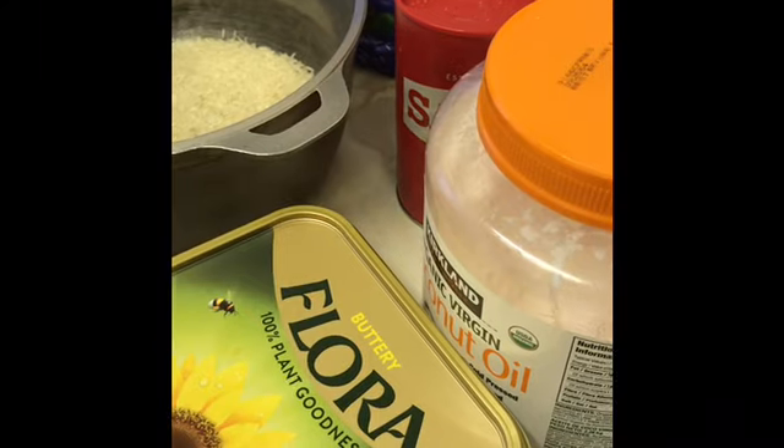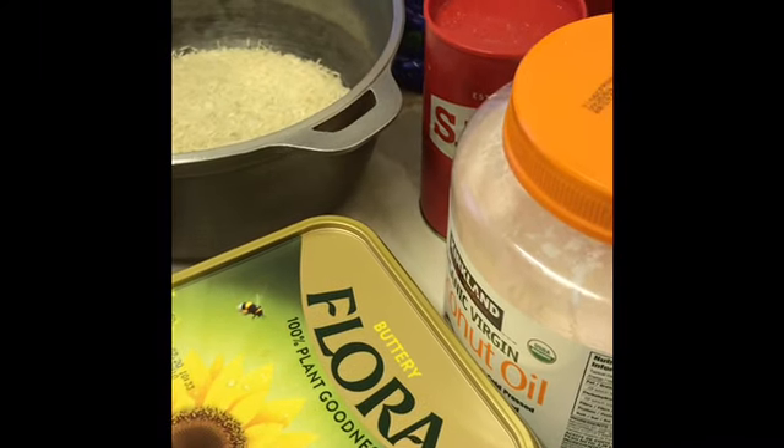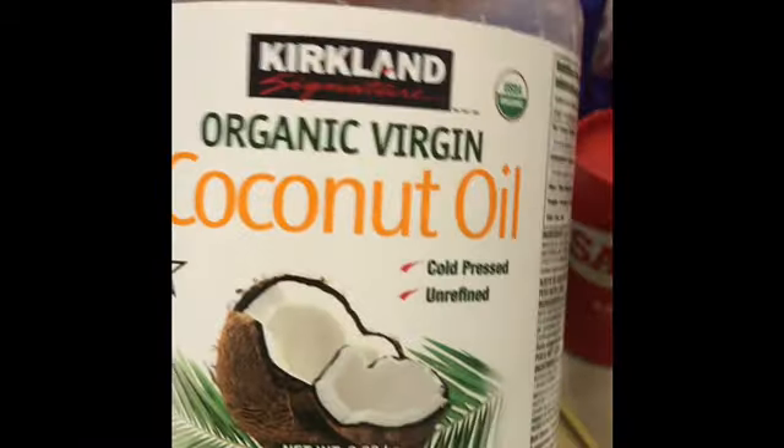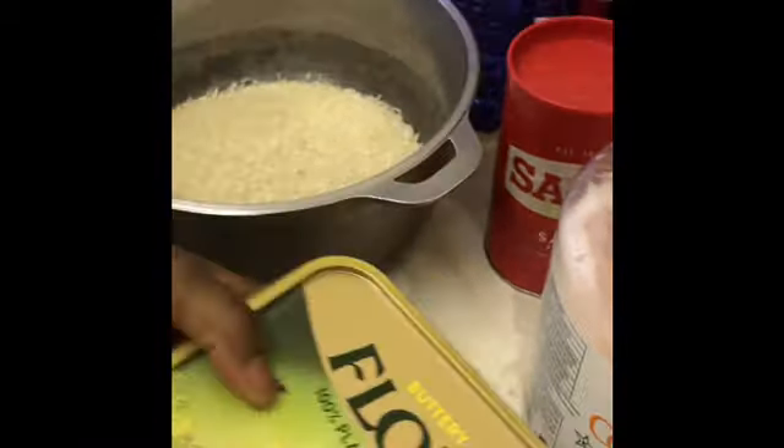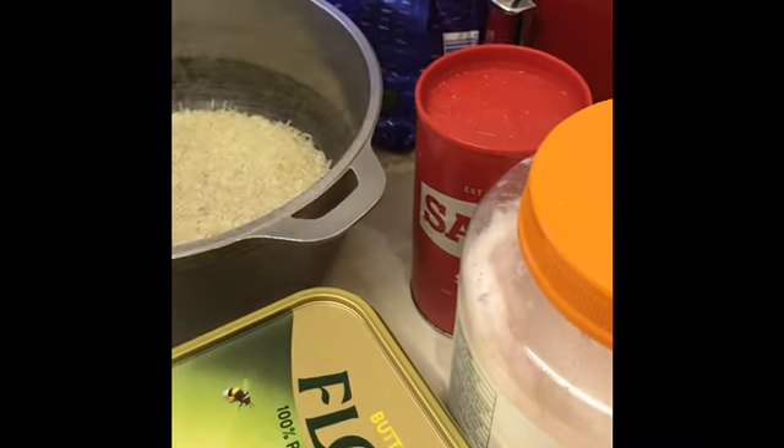Hi guys, today I'm gonna be showing you how I prepare my white rice. I'll be using coconut oil, butter, and salt. The rice I choose to use is basmati because this is the rice I use, but you can use any rice of your choice.